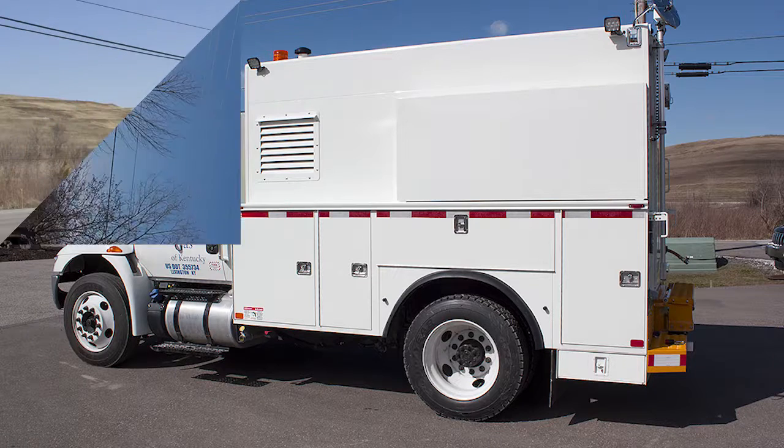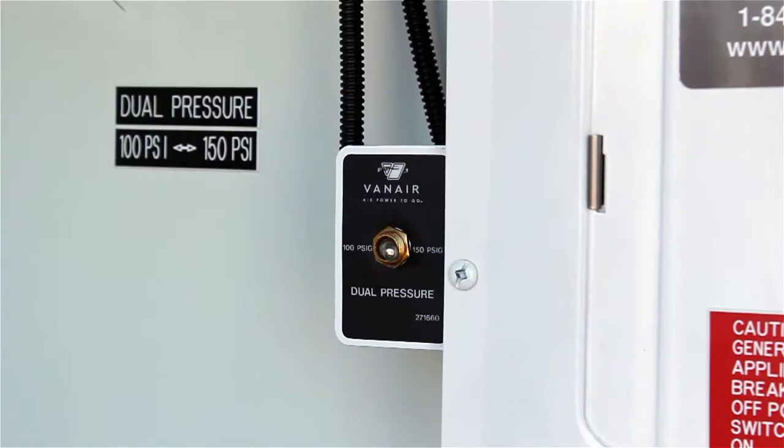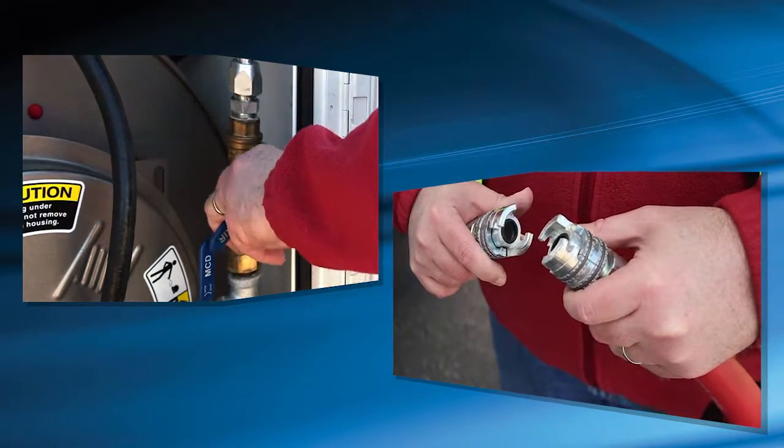When you've finished on the job site, shutting the system down requires a few simple steps. Turn the dual air pressure toggle switch to the low pressure setting. Close all service valves and disconnect all air tools.